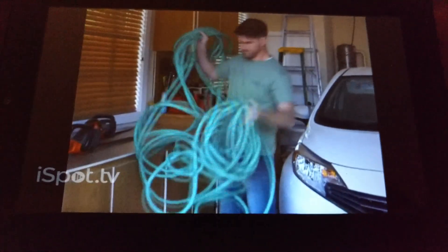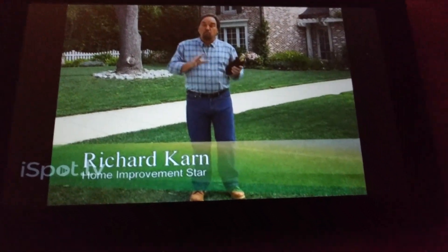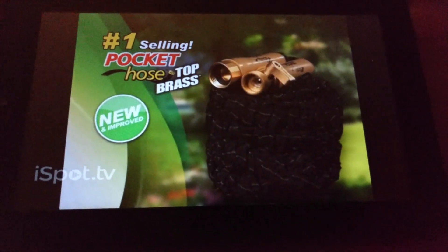Are you tired of wrestling with your old-fashioned hose? Does it tangle and kink? Get the lightweight hose that won't tangle or kink — the amazing new Pocket Hose Top Brass.